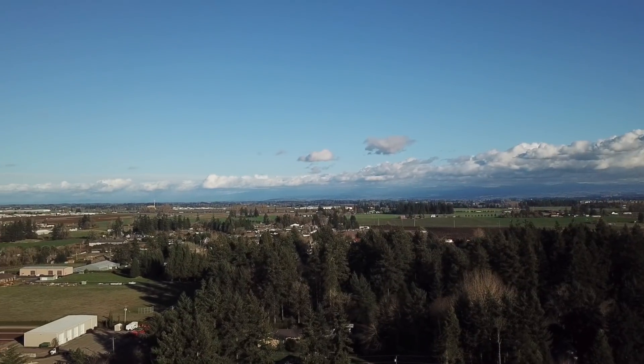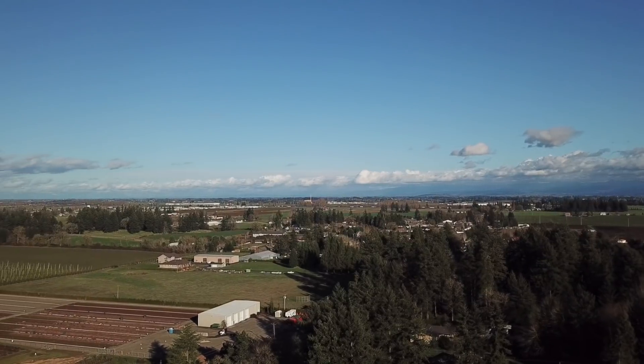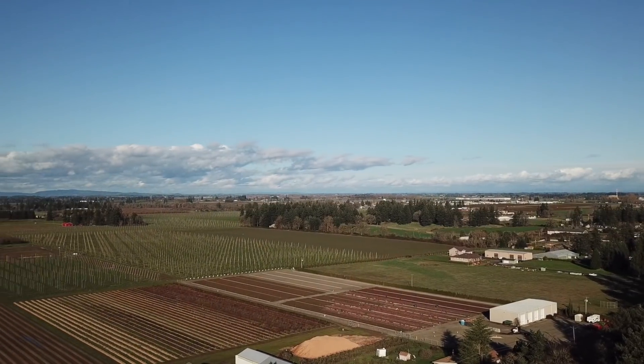I want to end this with a quick shout out of thanks to the folks at Wellbots who provided the Mavic Pro for this series. And while I've got the drone in the air, let's go up about 375 feet and take a look at the beautiful Willamette Valley here in Oregon.